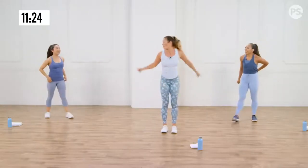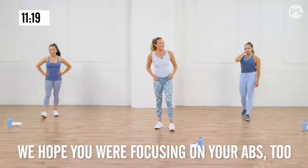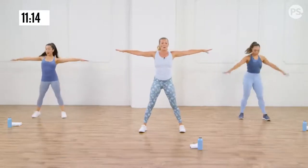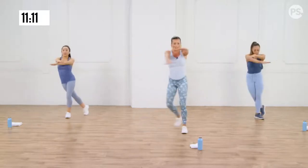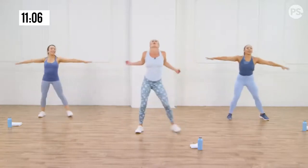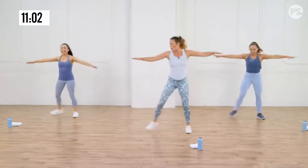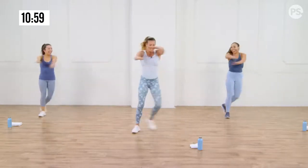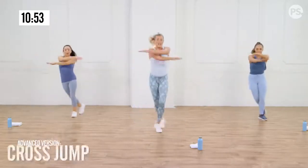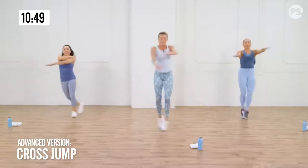Did you tighten up your abs during that whole thing? Were you focusing on your abs? Cross jack — open up your arms, open up your legs, you're going to cross. This is a modification right here. I don't want your arms just casual — I want you so strong, like the matrix cutting through things. You got some intention there. Get that stretch through your chest and pull it in. Now, if you want to elevate that, you're going to cross the legs and the arms at the same time.